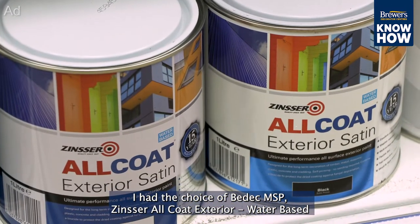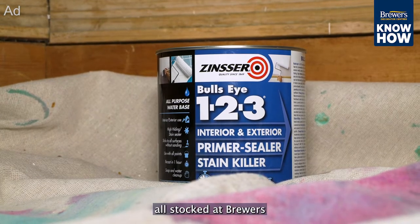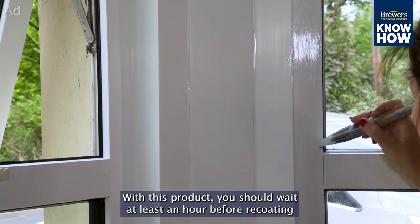Now it's time to apply the base coat. I have the choice of BDEC MSP, Zinsser all-coat exterior water-based, Bradite One Can, or Bullseye 1-2-3 — all stocked at Brewers. I went for the latter, which is a primer, as I'm using Albany eggshell as a top coat.